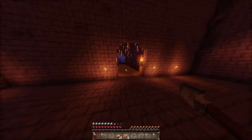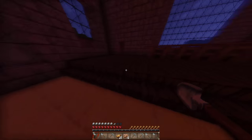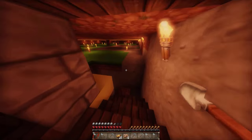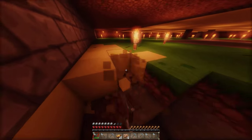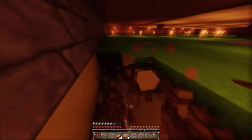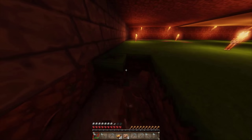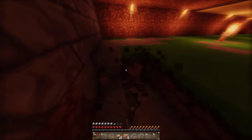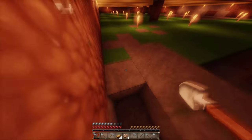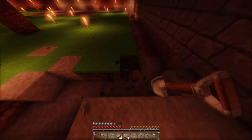Ich möchte ja erst mal nur die Küche aushöhlen und die Steine setzen, das wird entweder am Ende dieser Folge oder erst in der nächsten. Ich werde das auch nicht in eine Speed-Folge packen, weil ich denke, gerade die Küche ist ein Bereich von Hogwarts, der sehr cool und interessant ist. Viele von euch kennen ihn gar nicht, weil er noch nie in den Filmen vorgekommen ist. Daher sollten wir das im normalen Speed machen.